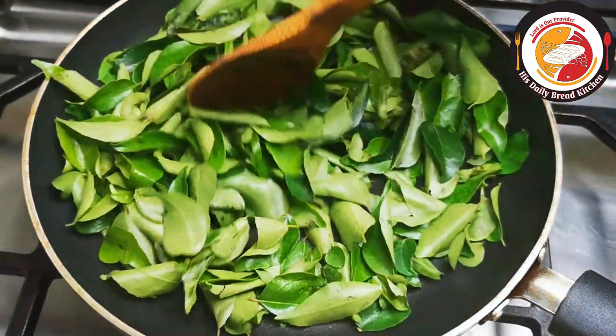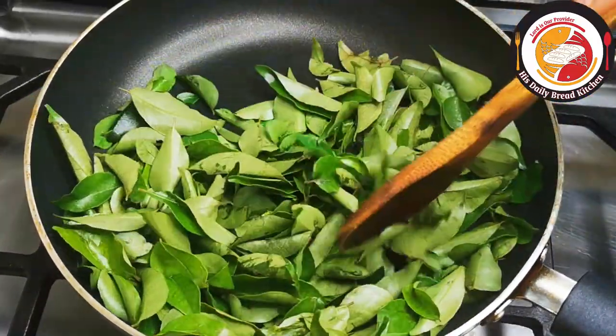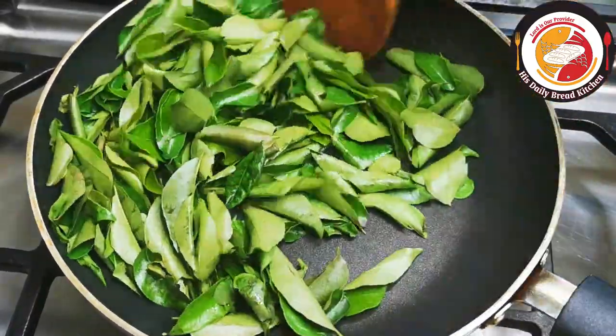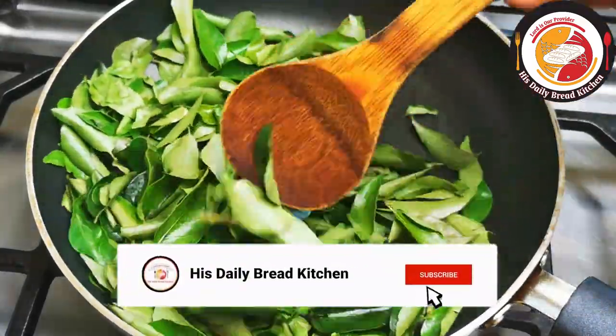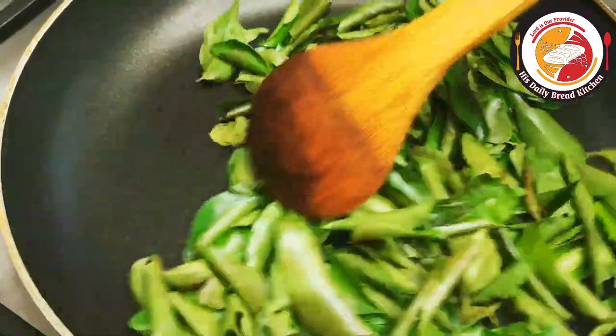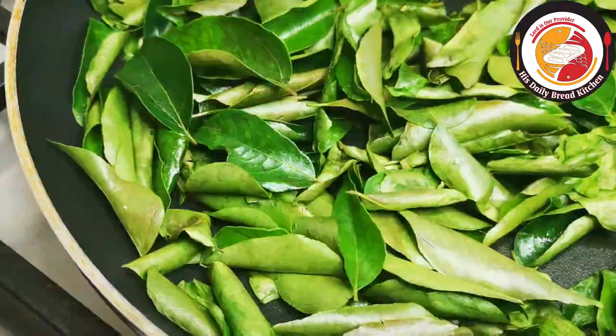Here I'm using one bunch of fresh curry leaves. On a very low flame, start slowly and gently fry it for less than 30 seconds, or maximum one minute. Do not allow the curry leaves to turn brown or black — we want them to stay fresh and green so that we can get the complete benefit of curry leaf.